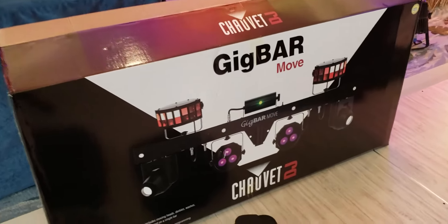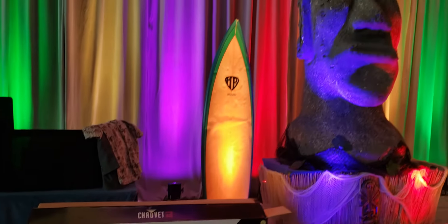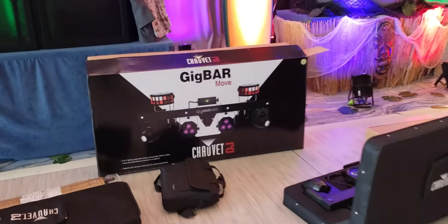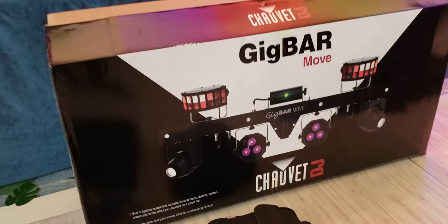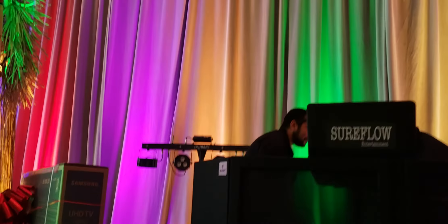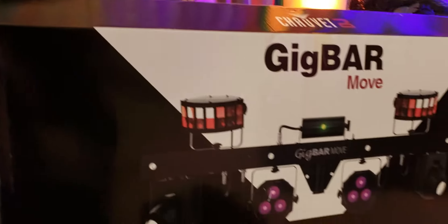Alright, so guys, here is the unboxing of the Gig Bar Move by Chauvet DJ. Going to be DJing a party right here in downtown San Diego. And this is going to be the first time that we take this thing out.